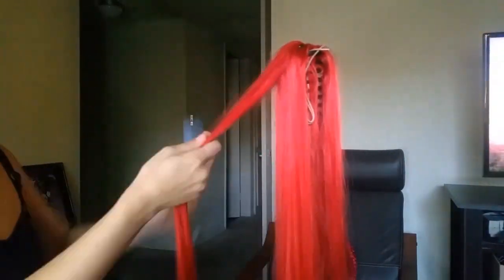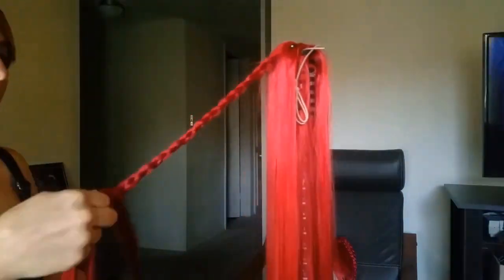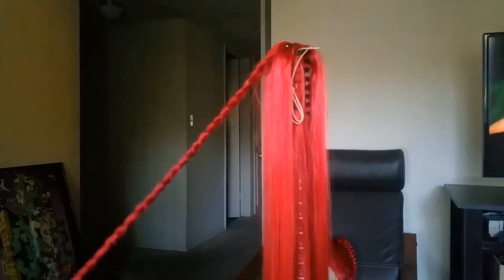Yeah the ponytail clips are very long — 40 inches, 101 and a half centimeters long.